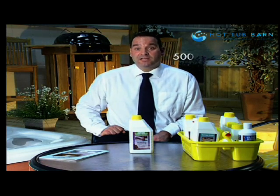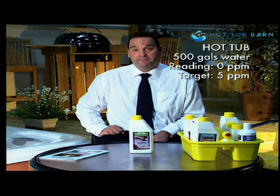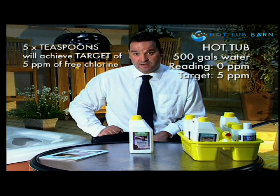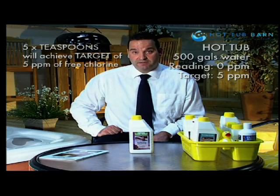Our second example: I have a slightly bigger hot tub with 500 gallons of water. Again I have a free chlorine reading of zero and I need to achieve a reading of 5 parts per million or milligrams per litre. So this time for 500 gallons of water I am going to add 5 teaspoons of chlorine granules to raise from 0 to 5 parts per million to achieve my desired reading.